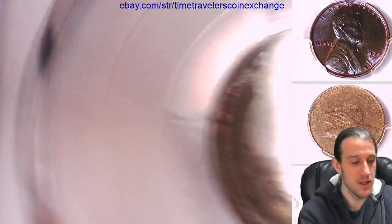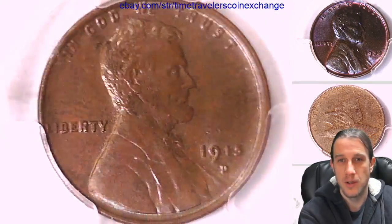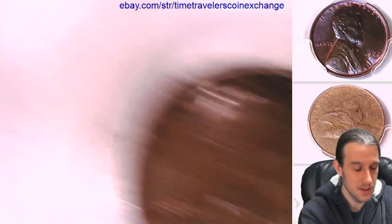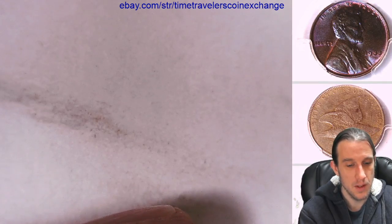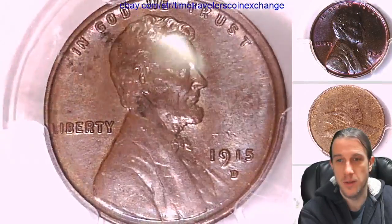I did not even notice that there was toning on it when I bought it. I would have bid more, but fortunately I won it bidding less. The front's really nice too, but most of the color is just on the rim.